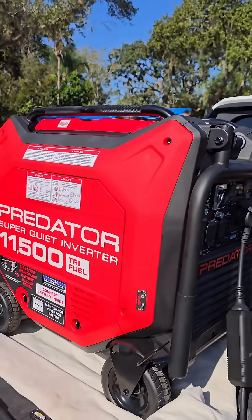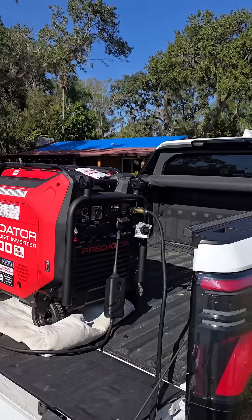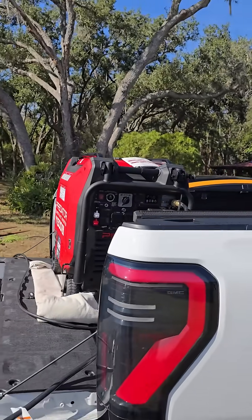I've got a link in the description for the full unboxing video of this Predator and setting it up. It's a pretty nice unit — they just came out with it.